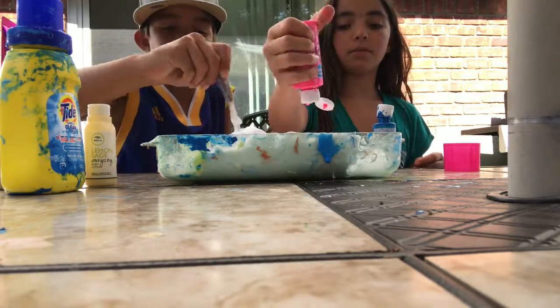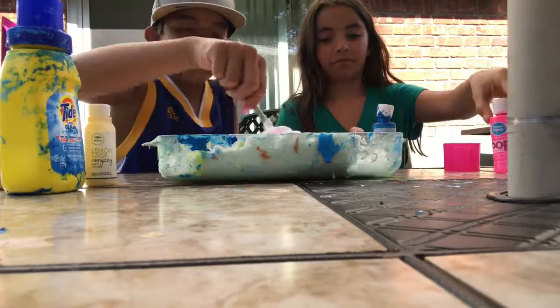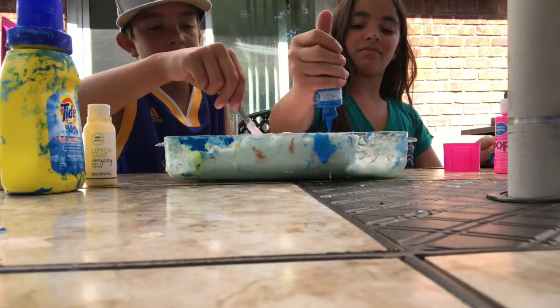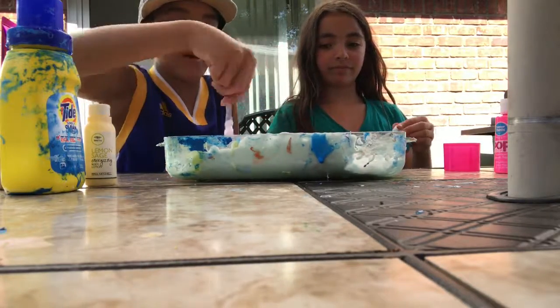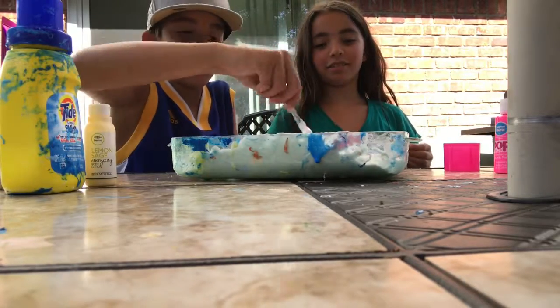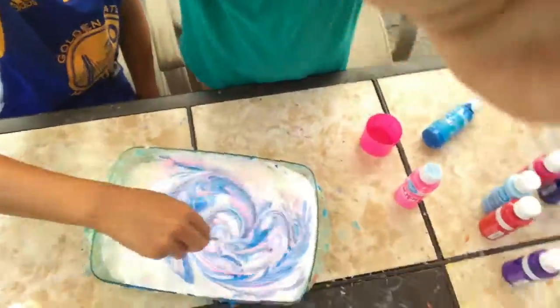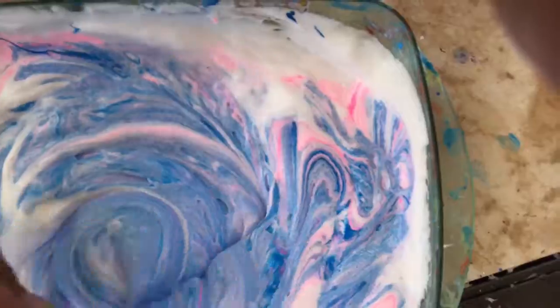I'm going to add in the paint. It's a pink swirl! Now add in the blue. More blue. There we go. This looks so cool. I know. I wish you could say this color. The blue is definitely taking over. I can wish you got more pink.